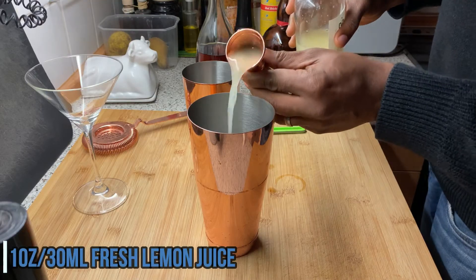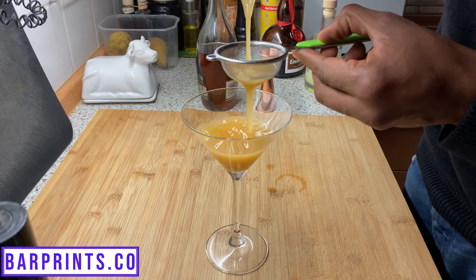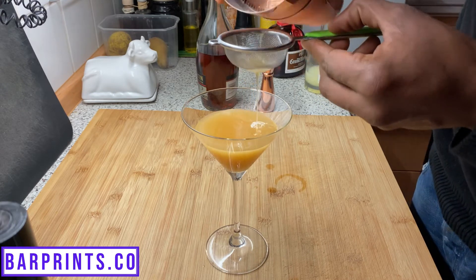Add your one ounce of fresh lemon juice, give it a good shake with some ice, and double strain that into your cocktail glass. No need for a garnish — just go ahead and serve it straight up as is, ready to go for your guests.